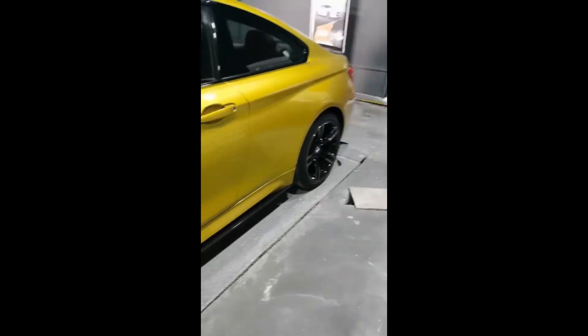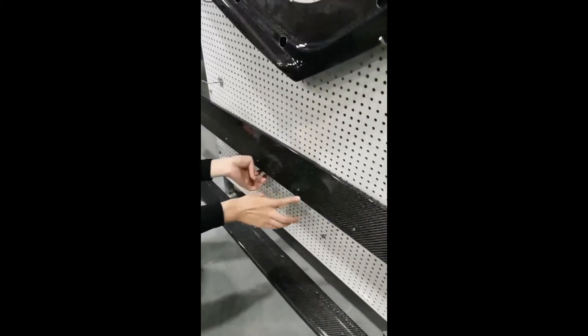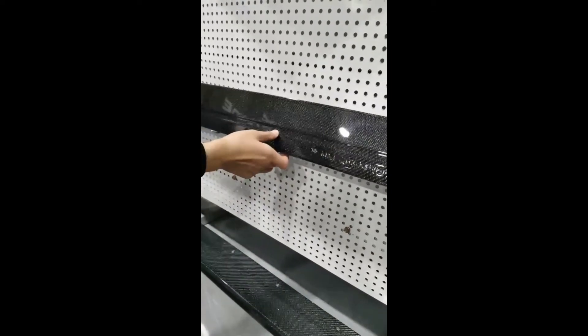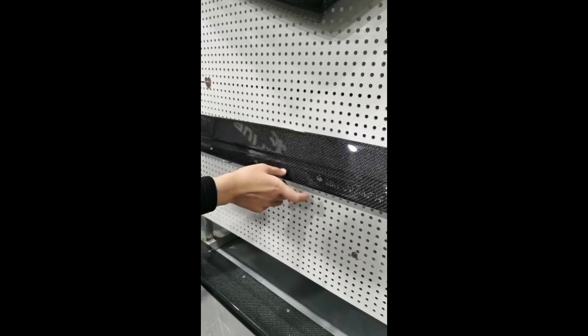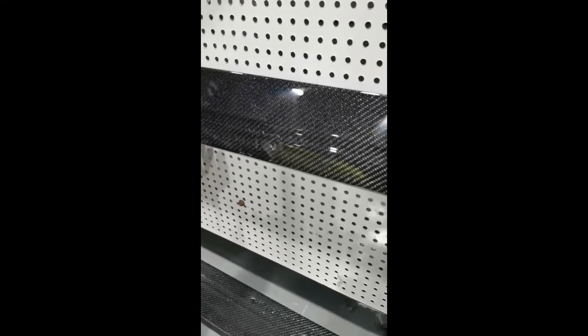This one is M4 PSM performance style. You can see the holes are the same size — we drill the holes for each part. When you install it, you just need to use the screws, which we will also send to you. It's very easy to install.